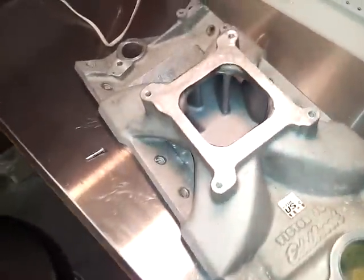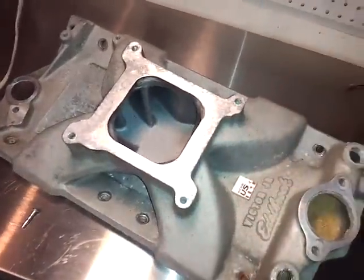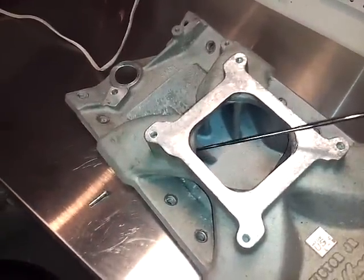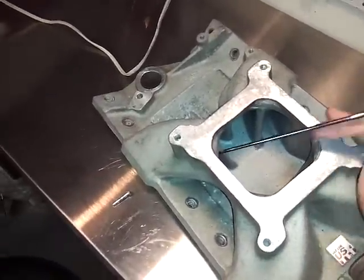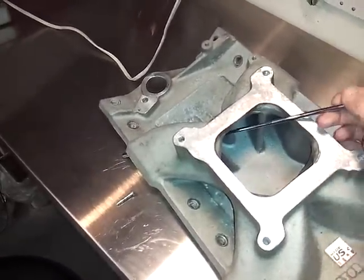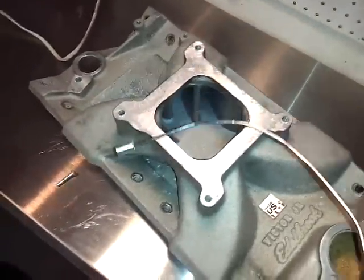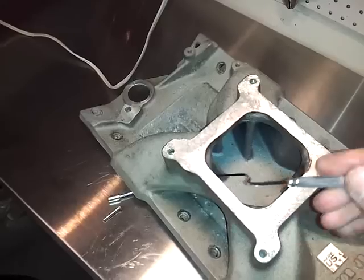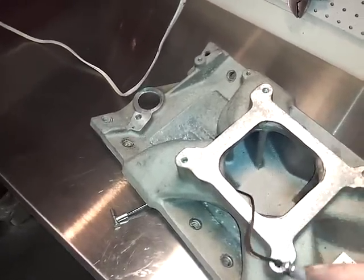So let me show you, for example — say you drop something and you can't quite get around that corner. Try to pick up that screw over there, and it just doesn't go far enough. Then you can get one of these and it'll do the trick. Look at that. How cool is that?